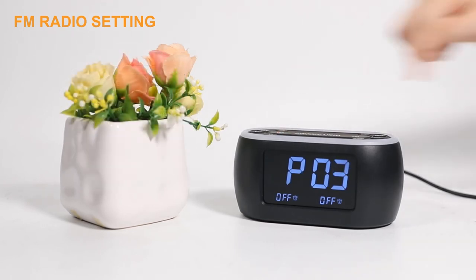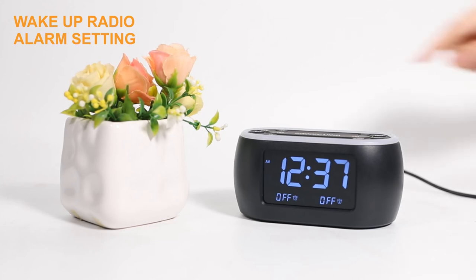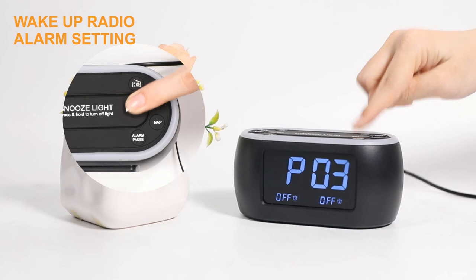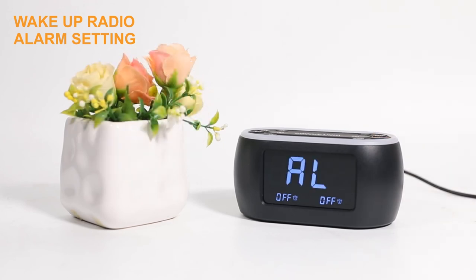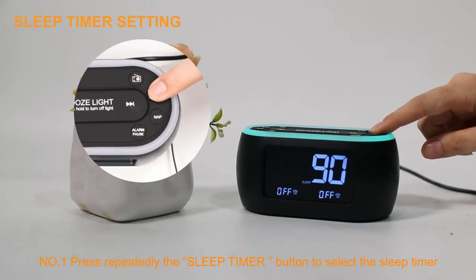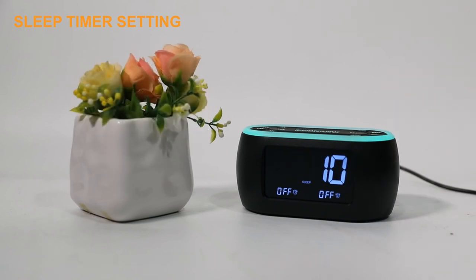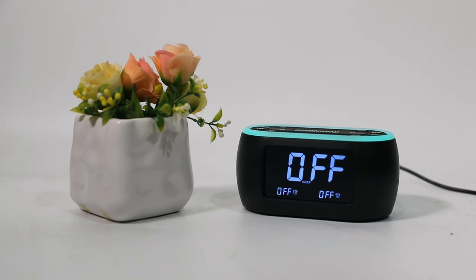Press the left or right arrow buttons to tune through all saved stations. When the radio is on, you can press the left or right arrow buttons to tune to the radio station you like. Then press and hold the sleep timer button until the icon AL appears on the display screen — the clock immediately saves this station as the wake-up radio alarm sound.